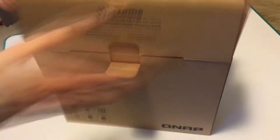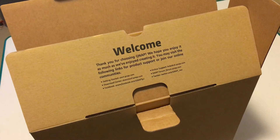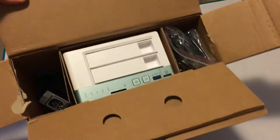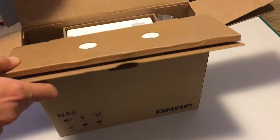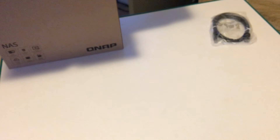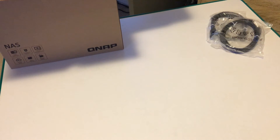As soon as you unbox it from the top, you can see a little welcome message here. This basically says, 'We hope you enjoy this as much as we enjoyed creating it.' The box is split into three compartments. You've got the power cables, Ethernet cables, AC adapters and all that stuff on the left and right hand sides. You've also got the NAS Drive itself in the center compartment. Let's be honest, you don't care about the Ethernet cables — you want to see the NAS Drive itself, and I'll show you that right now.